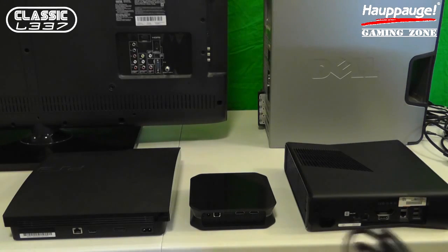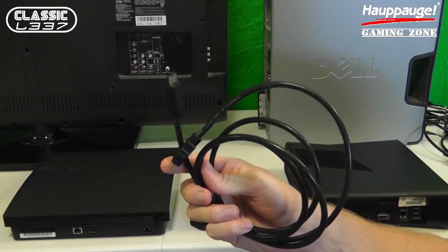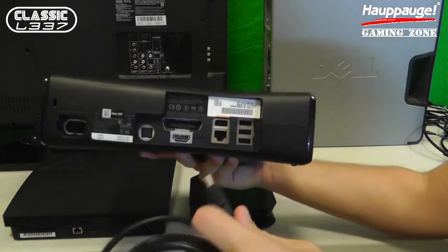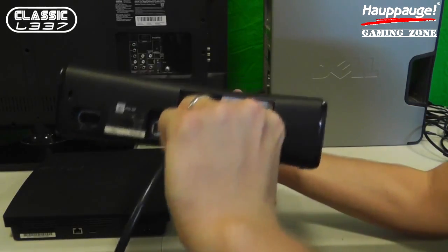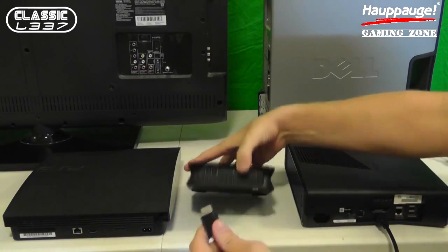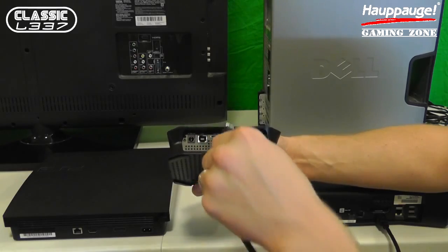The very first cord is one of the two included HDMI cords that comes with the HAPOG device. I'm going to take my Xbox 360, plug in one end of the HDMI cable to the 360. The other end of the HDMI cable I'm going to take and go right into the HDMI input on my HAPOG HD PVR2 Gaming Edition.